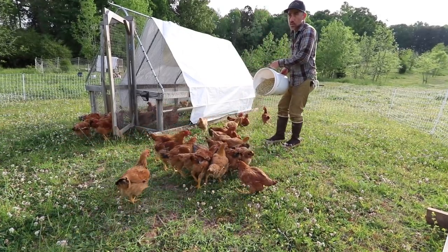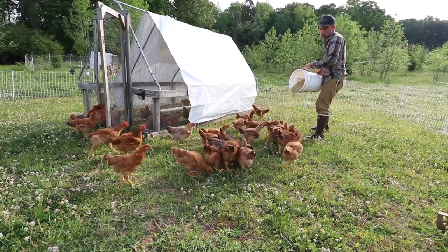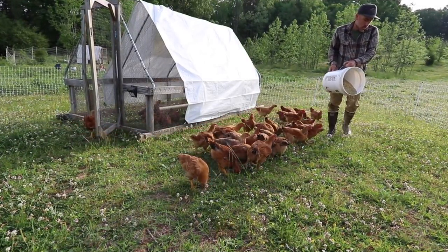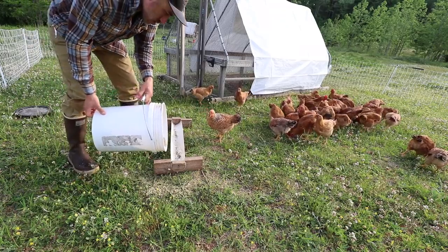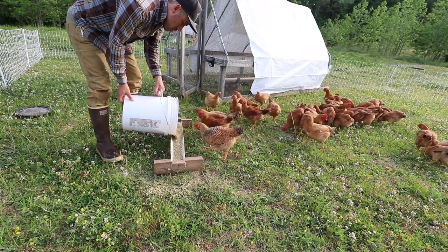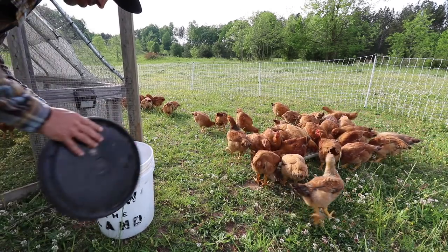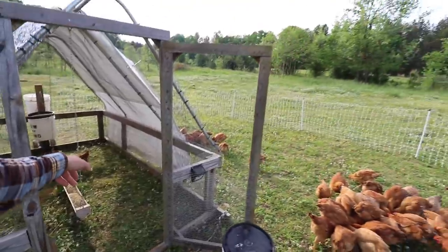These chickens are a different breed — you will not waste feed. You could spill on the ground and these chickens will find it and eat it all. I don't want to just put it on the ground because of the poop. They'll eventually find it.